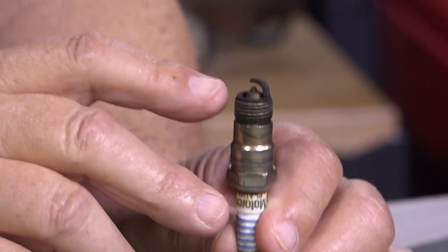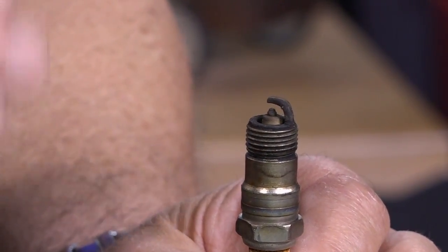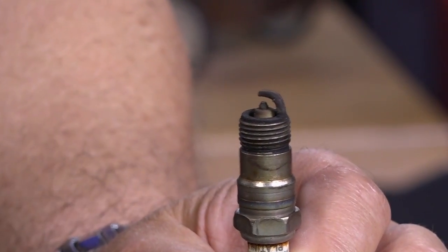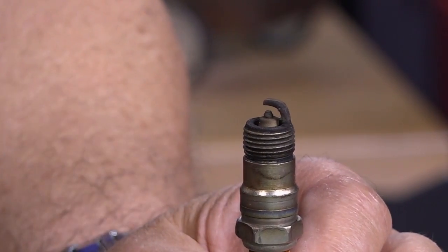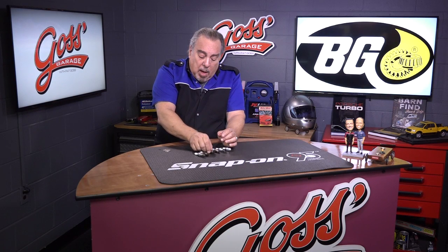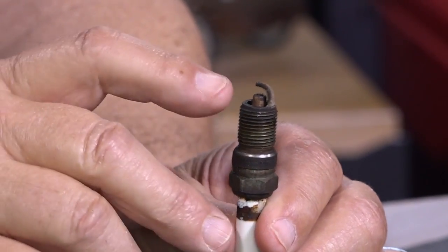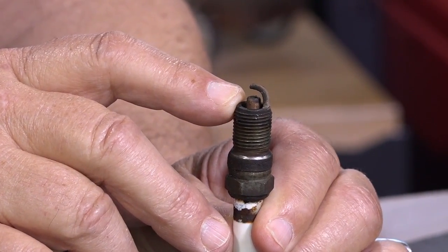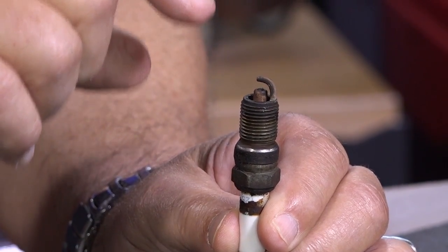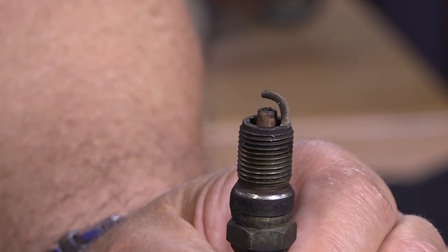Here we can see one that has a relatively rounded center electrode. This is a conventional plug, and that center electrode should be nice and flat as opposed to rounded. The more rounded it becomes, the less efficient the spark. Here we have a plug where the center electrode is almost non-existent — it has burned away, and in some cases we'll find that it will recede right down into the ceramic insulator around it.